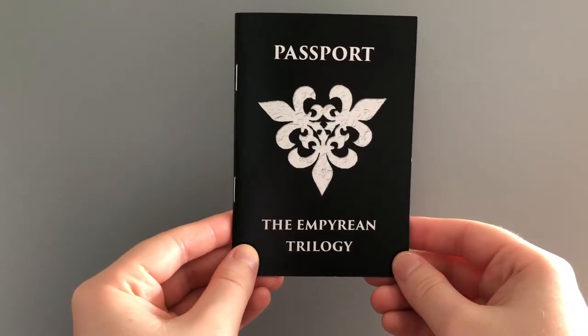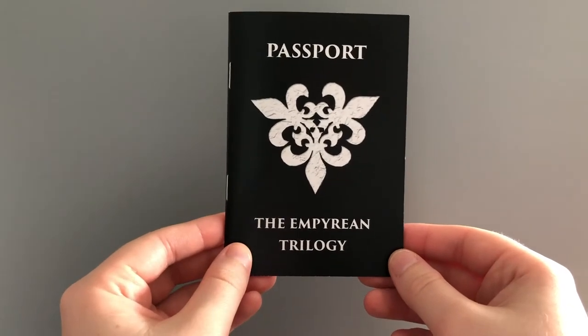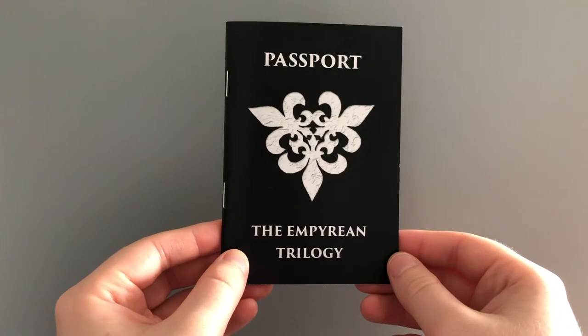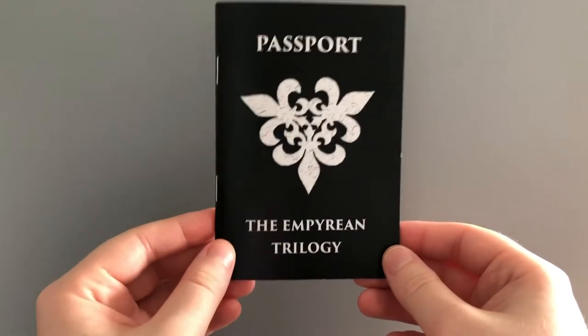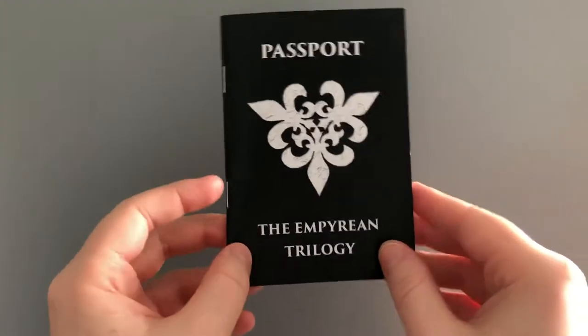Hello everyone! I wanted to do a quick video about these, the Empyrean Trilogy Passports. These passports I have included in giveaways and I've also been sending them out to book reviewers, book bloggers, and bookstagrammers, but they will also be going up on my store. So I wanted to give you a little overview of what my intent was for these.